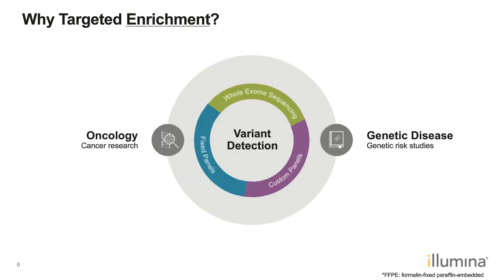Targeted sequencing is applied in many different areas. Examples include whole exome sequencing if we're interested in coding sequence, and in clinical and cancer research where fixed panels target hotspot genes. Sometimes, if we're particularly interested in a specific set of genes — such as those involved in genetic diseases — we can design custom panels to target those regions for sequencing.